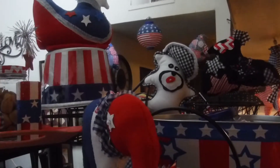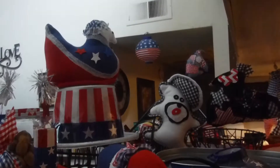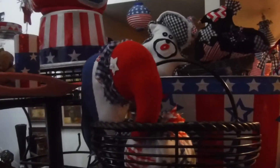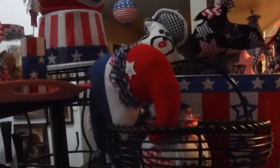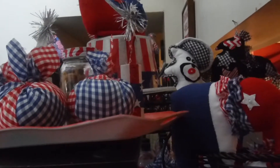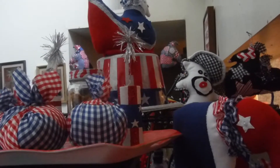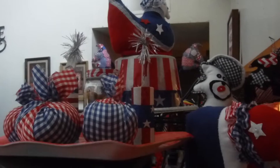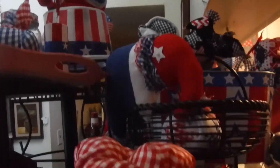These are some of the things I've made. Hope you guys enjoyed this video. There's my red, white, and blue bird, the hat from the Dollar Tree, the elephant, and here are some red, white, and blue apples — I call them my apples. The fireworks I got from Tuesday Morning a year or so ago.